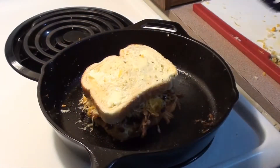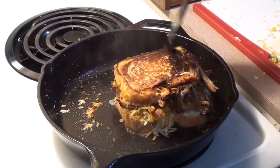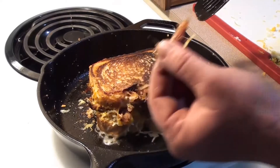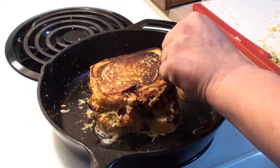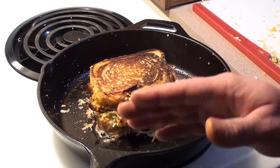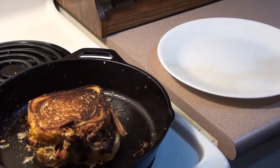Time to give it a flip. Oh, looking good. Taste tester. Another one — another minute or two. It's all done. Pulled pork grilled cheese looking great.